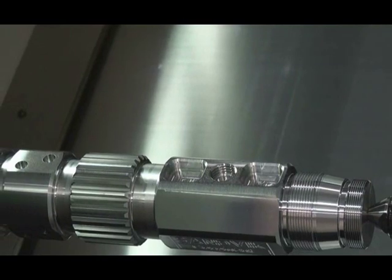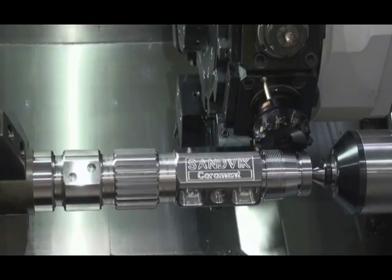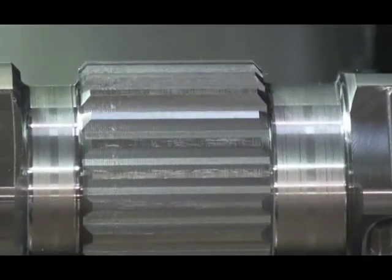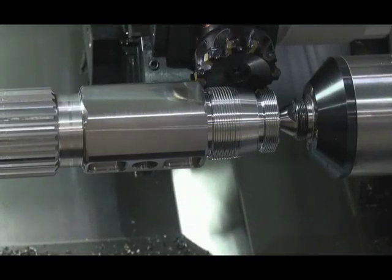The LBEX can be outfitted with multiple options, resulting in an incredibly versatile lathe, providing some multifunction capabilities. There is sure to be a configuration to meet your needs. Contact Okuma or your local distributor for more information.